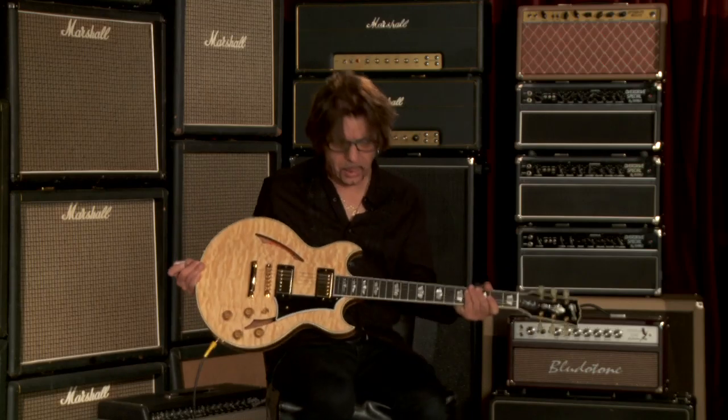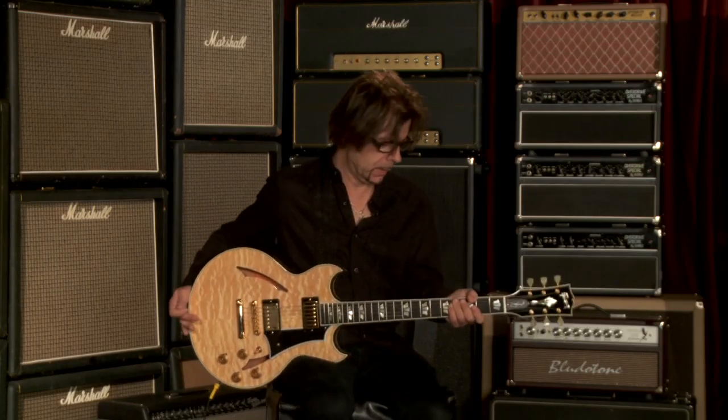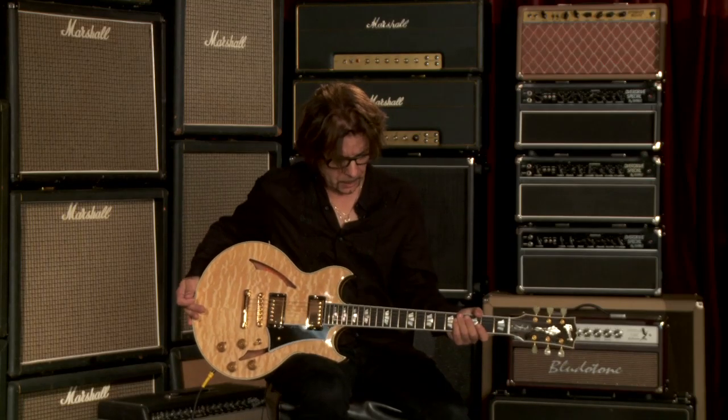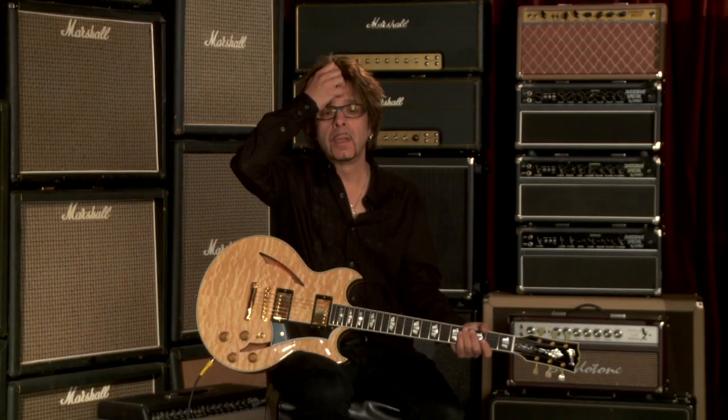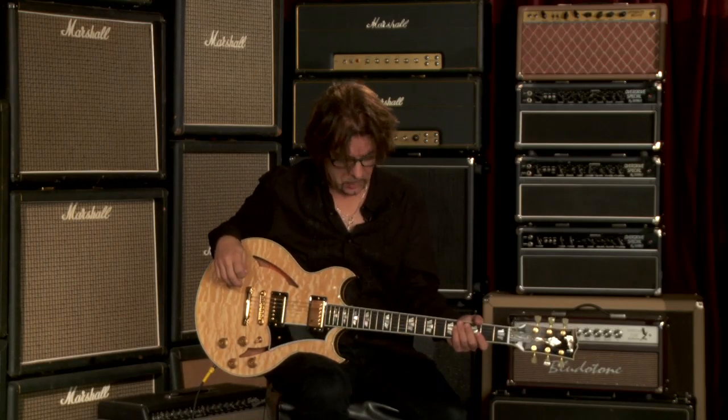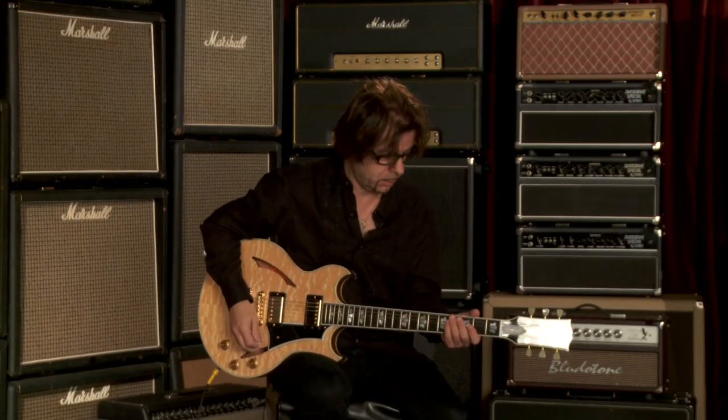Nice, very nice. Really, really comfortable neck on this guitar. Let's listen to it with a little bit of gain on it. I'm using a Seymour Duncan twin tube classic, kind of using the first gain stage. Not a lot of gain, but just enough to get a little hair on it to see what the thing does.